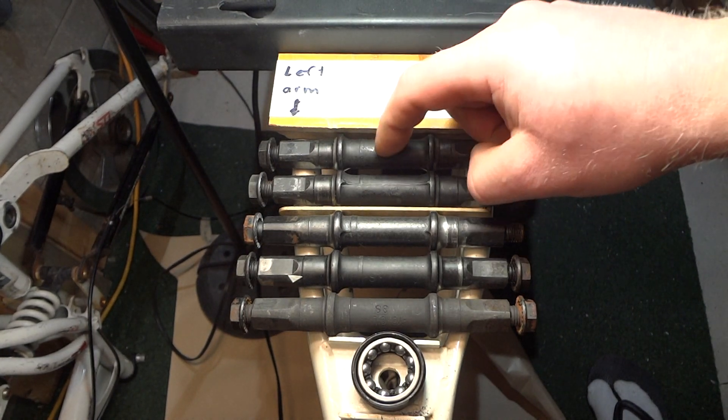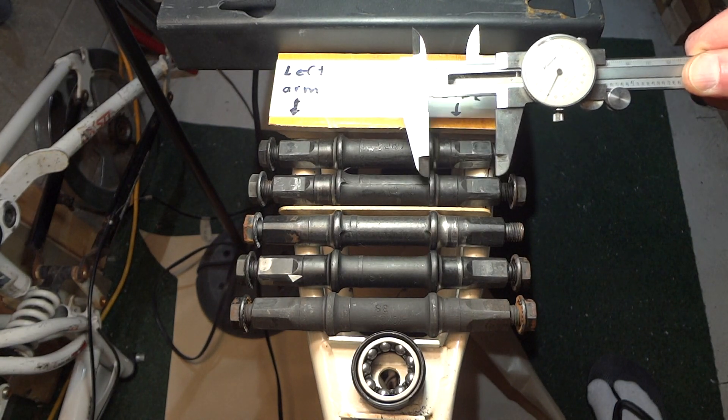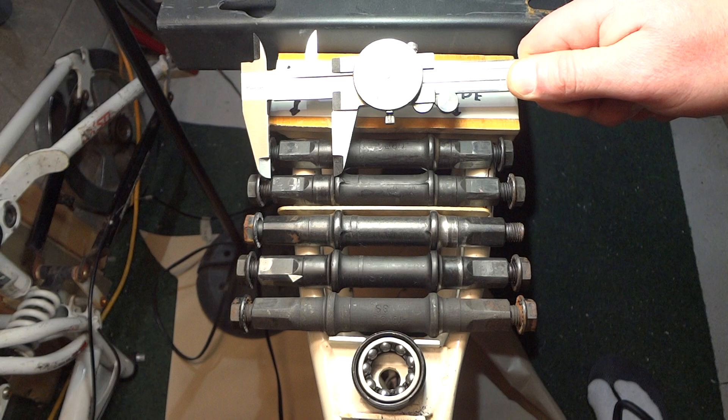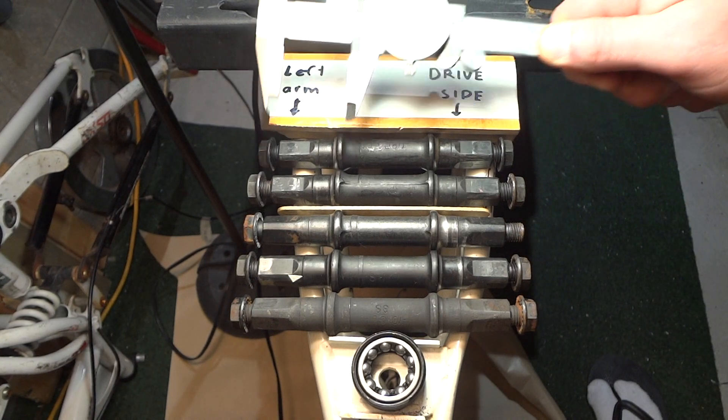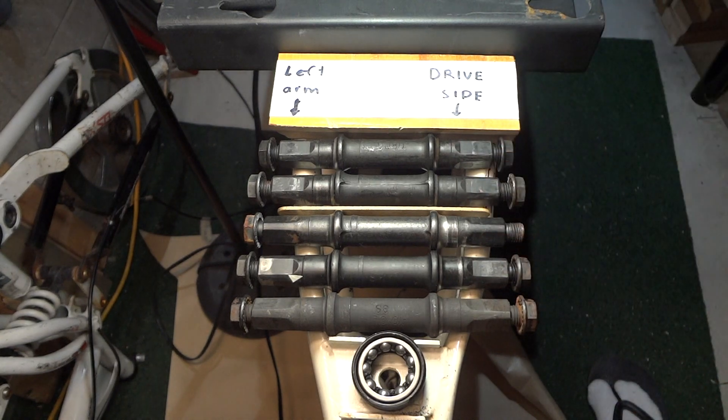Same as this one here. So it could be that they're equidistant on both sides, you see. So that's kind of strange. But I think the reason why these are shorter on the drive side is to compensate for all those chainrings.